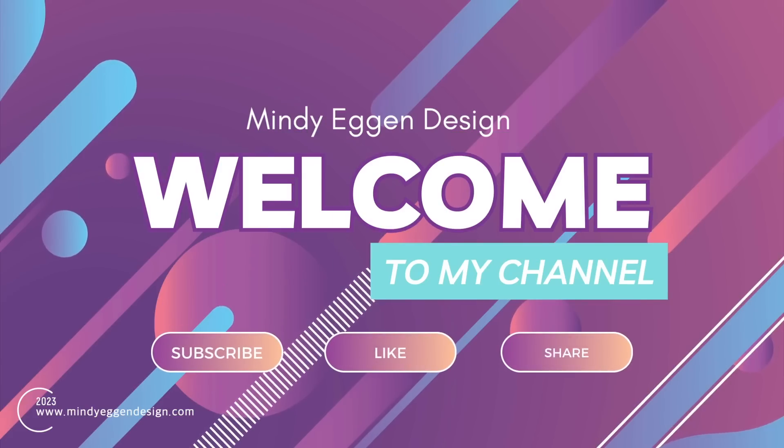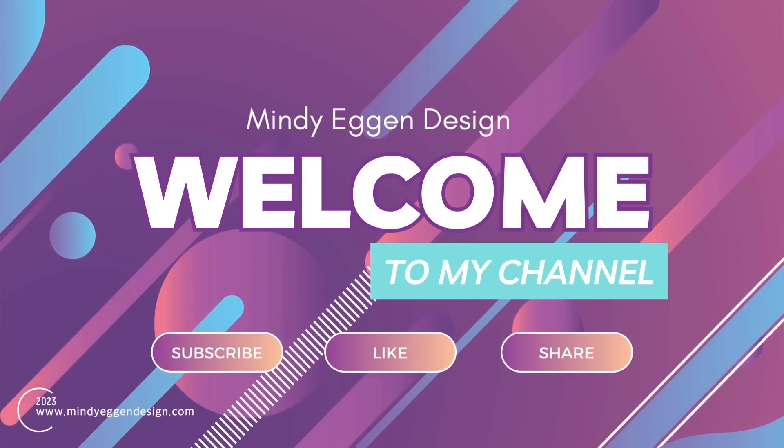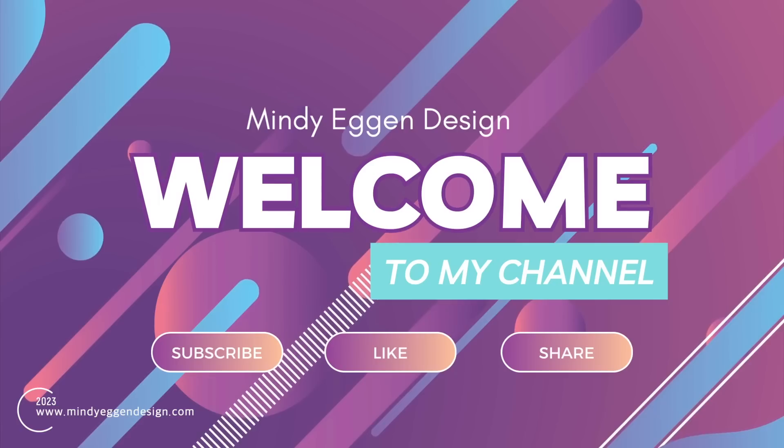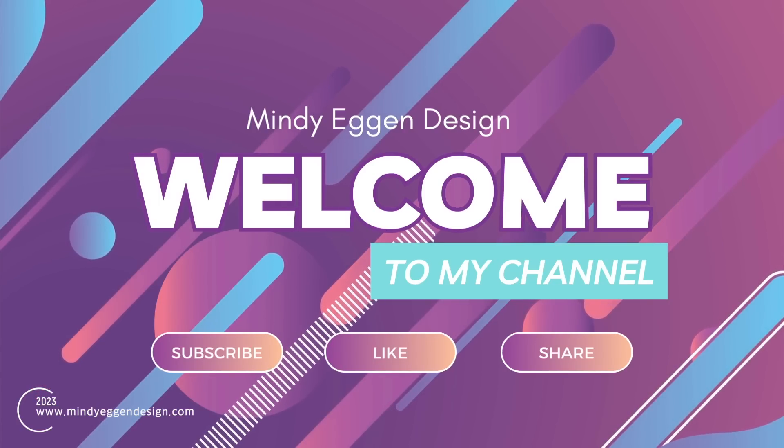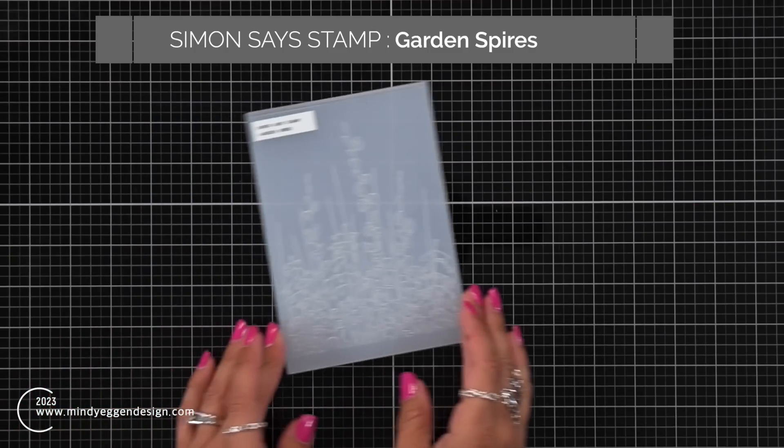Hi everyone, I'm Mindy Egan and welcome to my channel. Be sure to subscribe, like, and share the video, and drop me a comment down below at the end of the video and let me know your favorite technique with embossing folders.